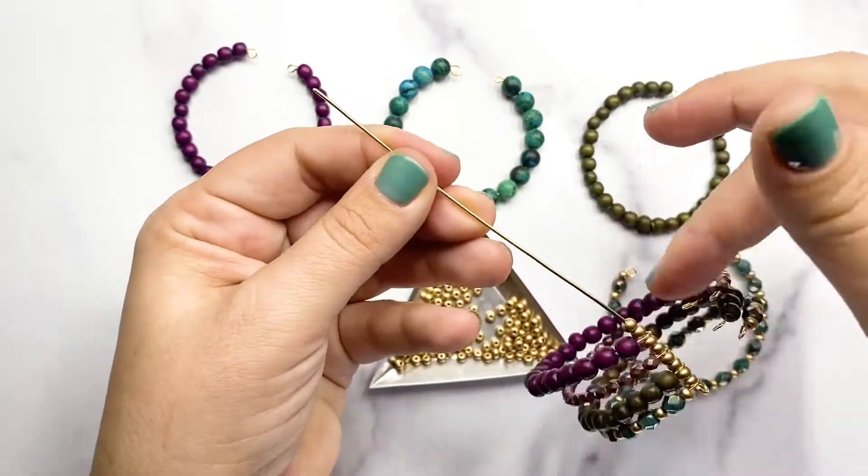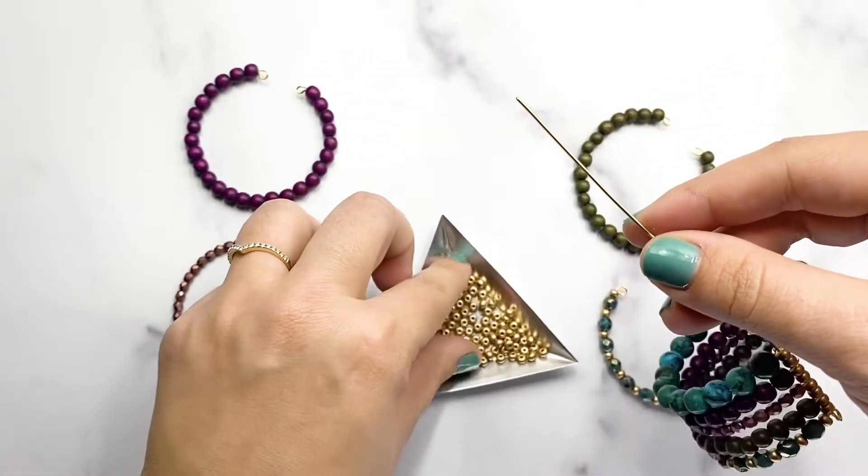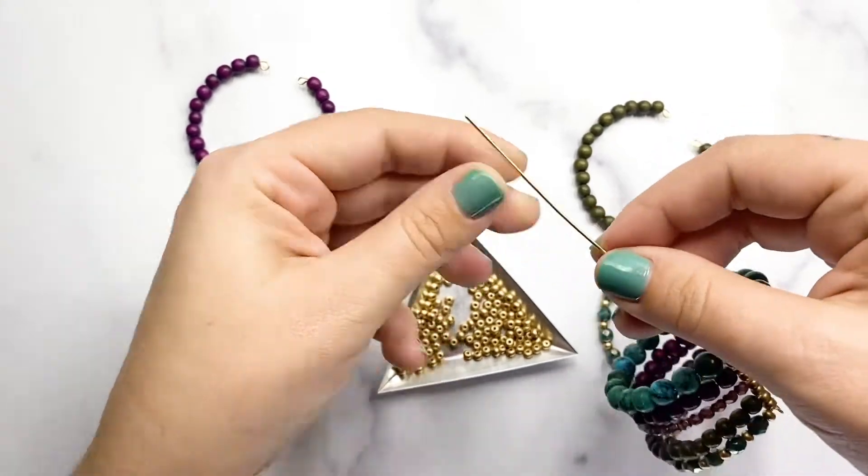For this cuff, I used that 8 millimeter gemstone in the middle and did a reflecting pattern with the same beads on either side of that gemstone.